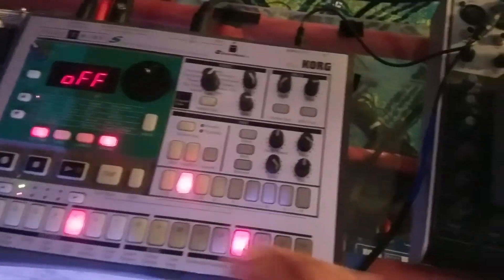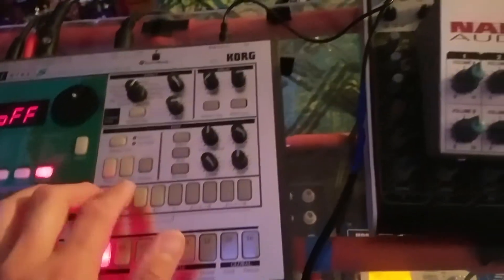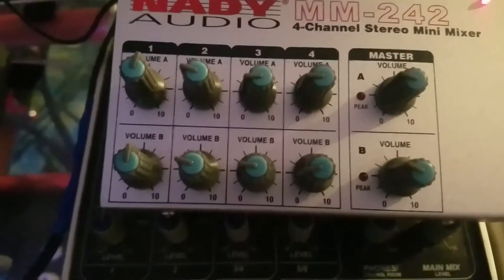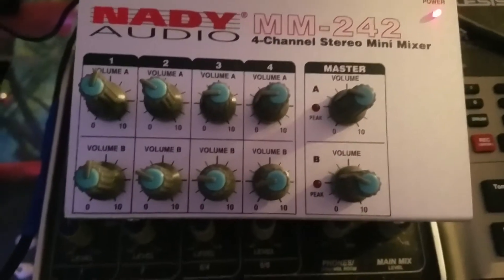Channel one is the ES-1 and channel two is the EMX. As you can see, the mixer is powered on and the ES-1 is powered on. And you can see it peaking.